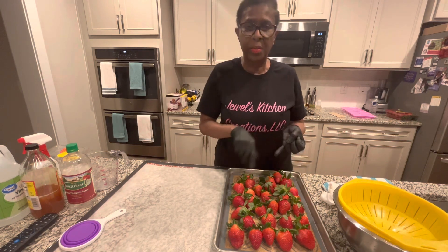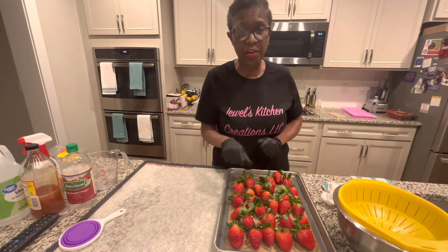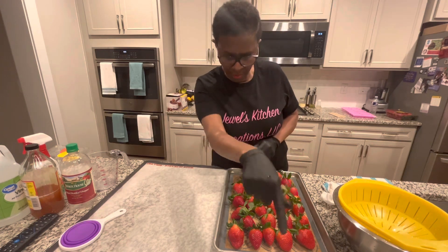Thank you for watching my video. Please share, like, subscribe, and do not forget to hit that notification button — the button right down at the bottom. Thank you.